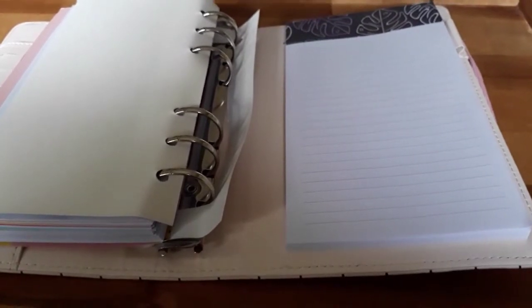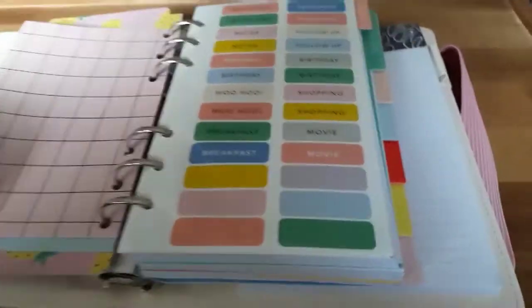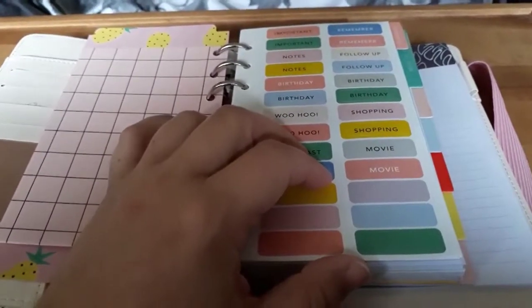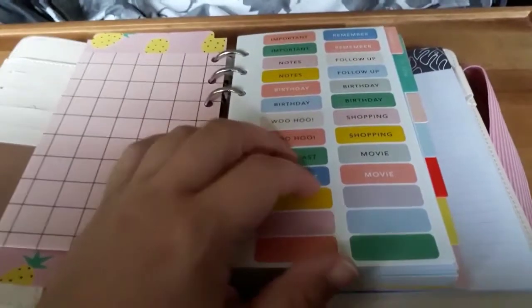I'm setting this one up as my wellness planner because I miss having a wellness planner. I did try out the Kiki K inserts, but for me personally I need to section off my sections a bit differently for my own needs. So I decided to set this up the way that I wanted to. I've got a lot going on planner-wise, but I just wanted to show you them both.